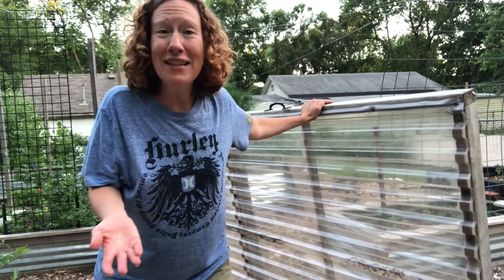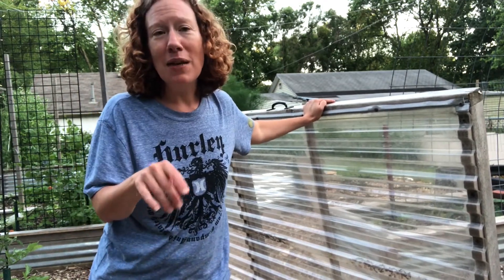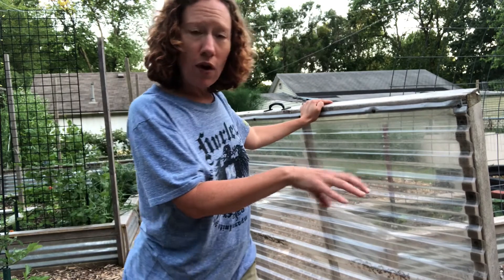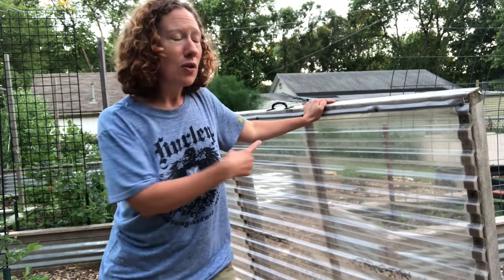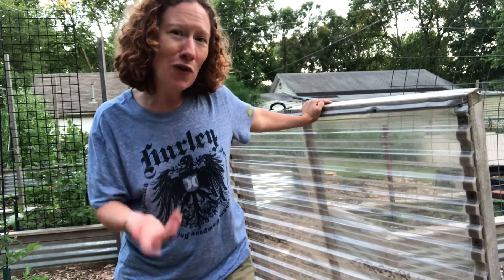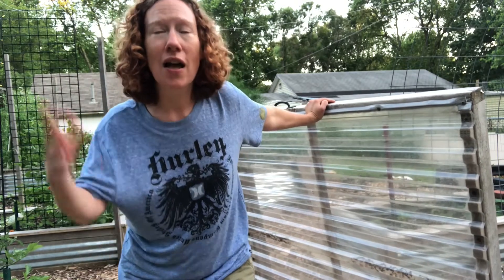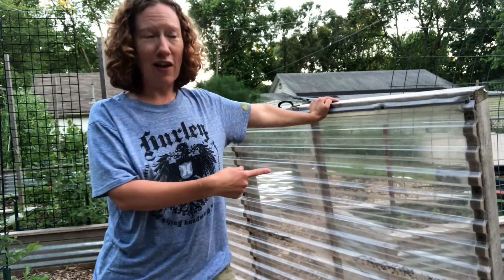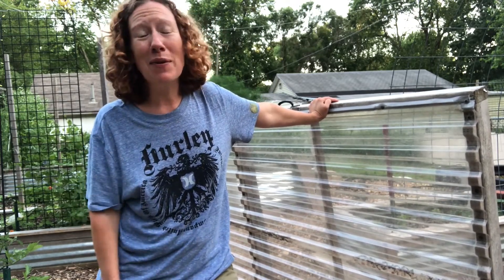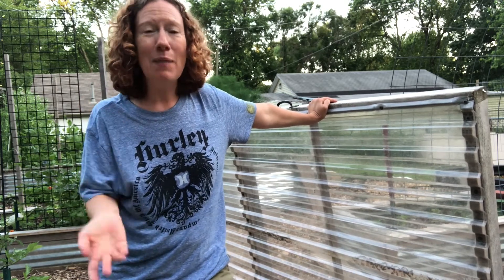I'm telling you this because I want you to consider the benefits of extending your season — starting earlier or gardening a little bit longer — using things like this to maintain warmth for your plants when they need it. Food for thought. Right now it is summer and hot, so we don't need this kind of stuff, but come fall I am so excited — I want to be able to garden into November and December and still harvest veggies and cool weather crops. You'll be seeing cauliflower again in my garden come about September or October. Can't wait!